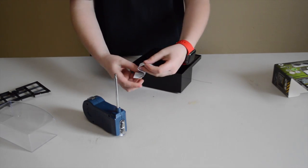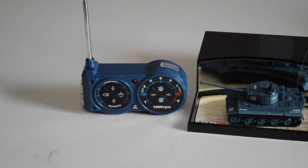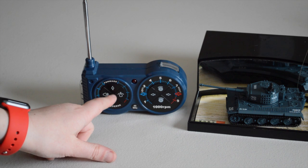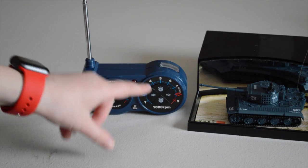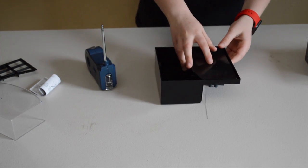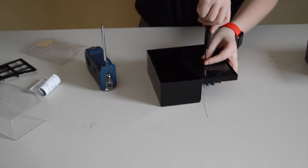Here are the instructions. So on this controller: this is a volume adjustment, this right here will rotate the turret, and then forward and reverse, left and right. I have yet to learn what these other buttons do. Now let's try to figure out how to get the tank out — it looks like I have to undo a little screw here. The screwdriver is actually meant for an RC plane I have, but it works pretty well for other stuff too.